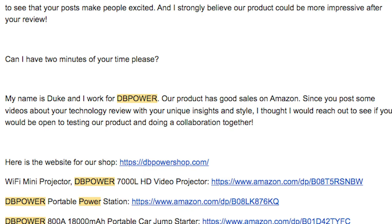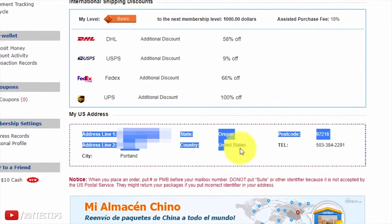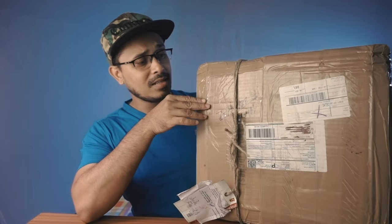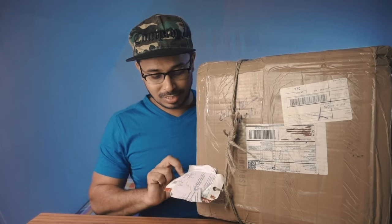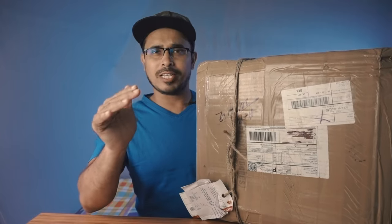A few weeks ago, a US-based Amazon seller contacted me and wanted me to review some of his products, but he was not able to ship directly to India. So I told him to send it to USGoBuy.com's warehouse address and I would reship the item to my address. The package has been delivered today — here is the package delivered from USA. I'm going to unbox it and explain about the tax.